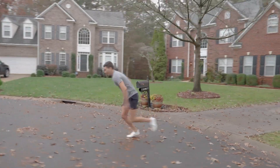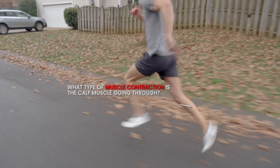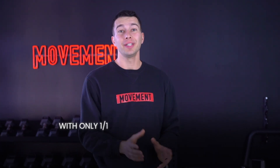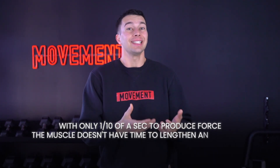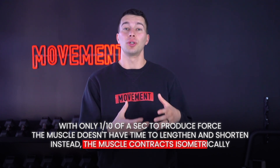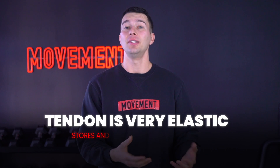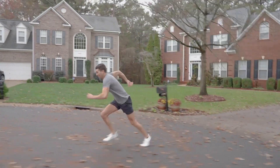Now let me ask you a question. When an athlete is sprinting at max velocity, what type of muscle contraction is the calf muscle going through? It might seem like the calf would go through an eccentric and then a concentric contraction, similar to a calf raise. But actually, when we're moving really fast, something entirely different happens. With only one-tenth of a second to produce force, the muscle doesn't have time to lengthen and shorten. Instead, the muscle contracts isometrically. It's really important that the muscle can contract isometrically and hold its static length, because that's what allows the tendon to quickly stretch and shorten — doing what we call the stretch shortening cycle. This process is important because the tendon is very elastic, meaning it stores and releases energy really well, allowing you to sprint far faster than you could if you had to rely on the speed of muscle lengthening and shortening.